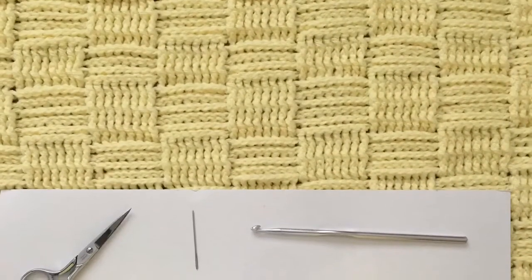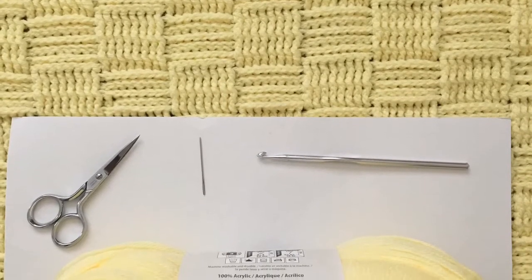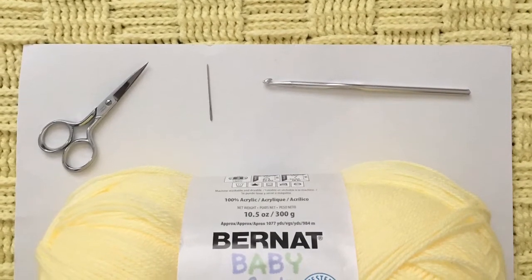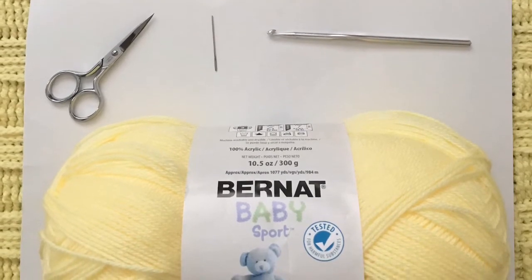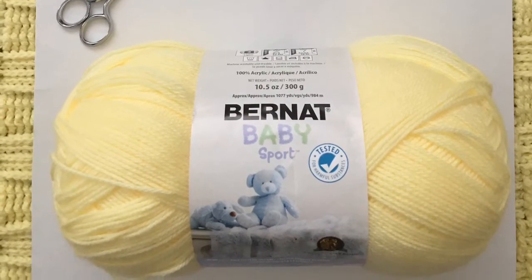The blanket I'm showing you today measures 57 by 44 inches, and the materials I used were scissors, a tapestry needle — but you can also use a yarn needle to weave in your ends — an H-hook, and four skeins of Burnett Sport Baby Yarn. This was to make the specific size. If you want to make it a little bit bigger or a little bit smaller, I'm going to show you how you can adjust it here in just a moment.